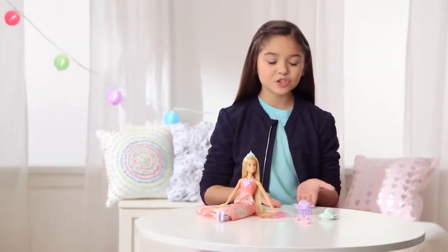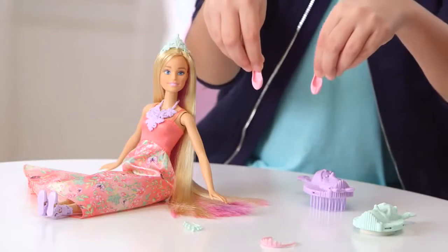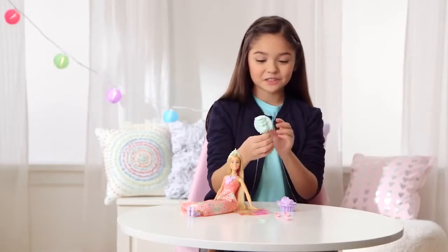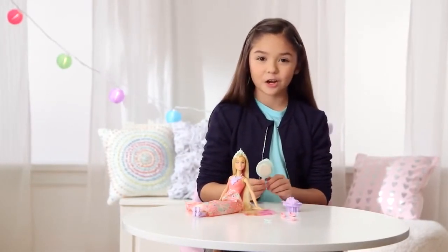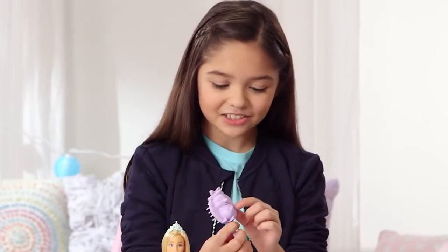Guess what? She comes with so many accessories. First, let's start with the shoes. If I want to change her shoes, I could do the pink ones instead. And the same thing with the crown and the necklace. And also, it comes with a sponge, where you dip it in water and you change the color of her hair. But don't worry, I'll show you that later. And then we have a brush to brush her hair. Oh, and it has a hedgehog on it.